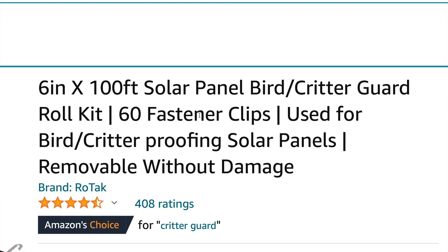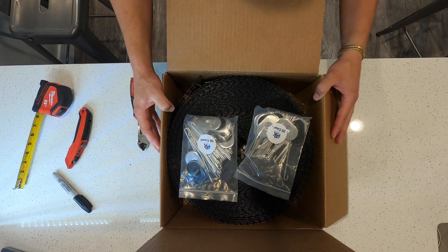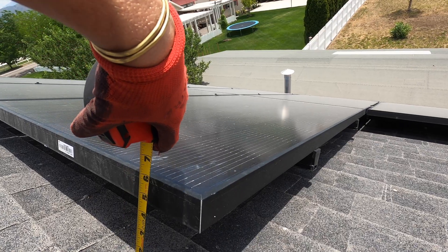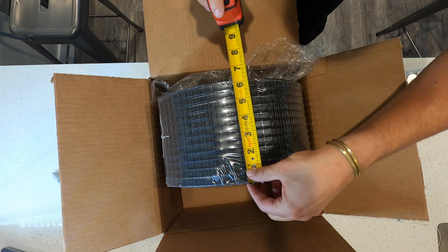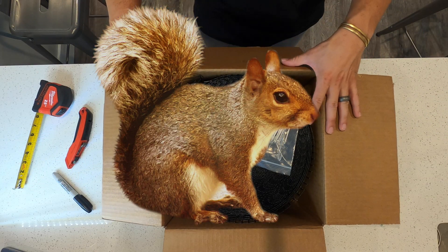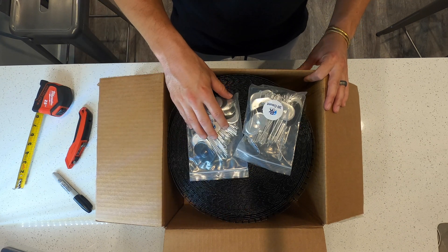It comes with 60 fastener clips. If your solar panel system is a little bit higher off the roof, I would recommend going with the eight-inch option, and if you have squirrels, I would also recommend going with the 100-clip rather than the 60.